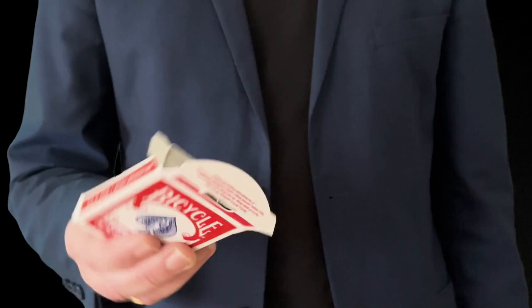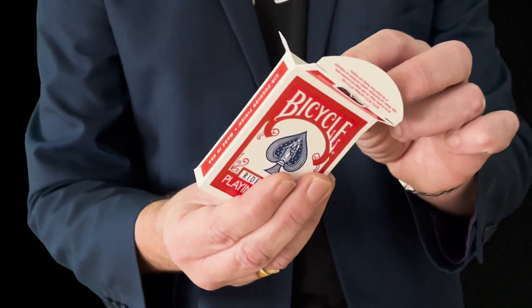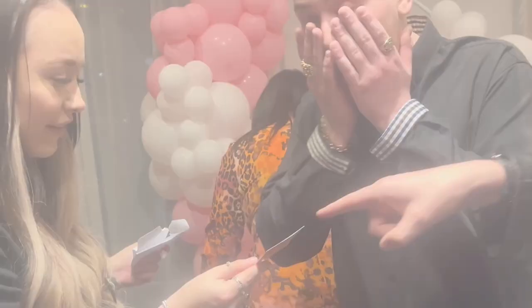The box can be displayed and held at any angle when the spectator inserts their card, which means it can be viewed 360 degrees — surrounded, even with people lying on the floor. You have a signature.